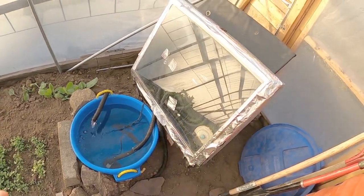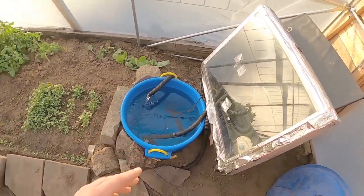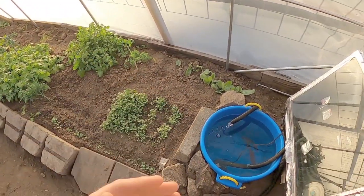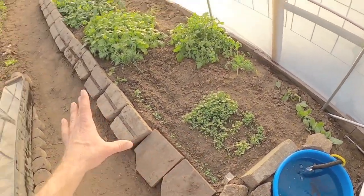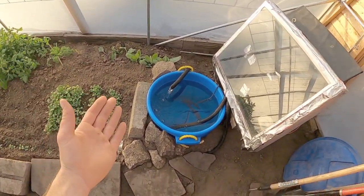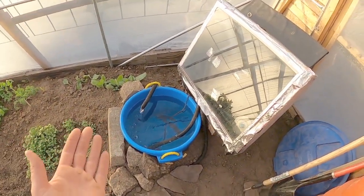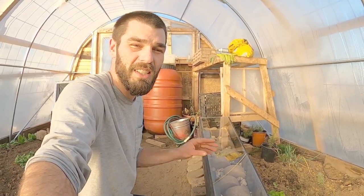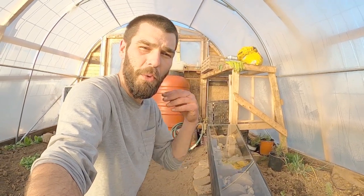Everything in this system runs off the sun, and it's allowing us to superheat this bed and hold all that heat underneath our rocks — solar banking. This has been a very cool experiment and it seems to be pretty productive as long as we have a little bit of sun. Stay tuned for the update on the solar air and floor heating box as I collect data and bring my results to everybody.